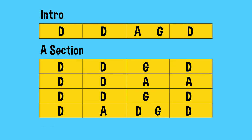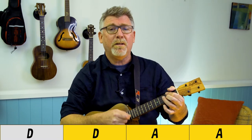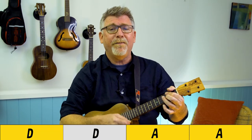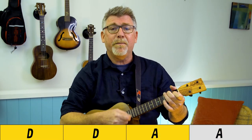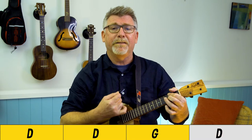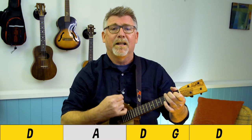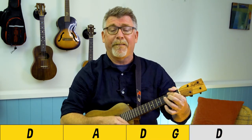Now we're into the B section of the song — 'When them cotton balls get rotten.' Two bars of G, back to D, stay on the D — 'oh cotton fields back home' — then you're on the A. Back to D, Louisiana, just about a G, back to the D, D to A half bar, and we stop.